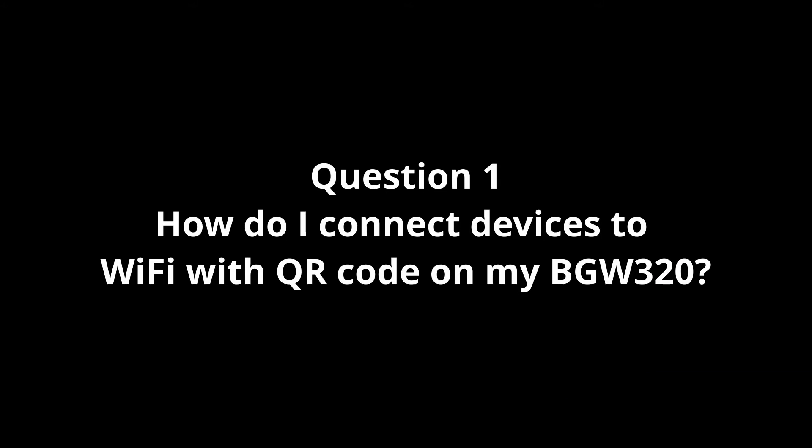Question number one: how do I connect devices to Wi-Fi with the QR code on my BGW320? A QR code is a quick response code — it's a square code made up of black and white shapes. Many smart mobile devices with a camera can scan and read info stored in these codes. You can use the one on the back of your gateway to connect smart devices to your home network if you're using a default Wi-Fi network.